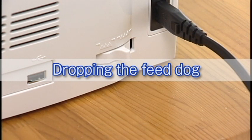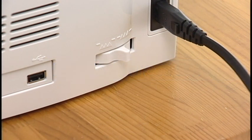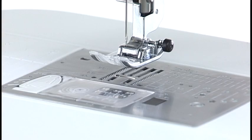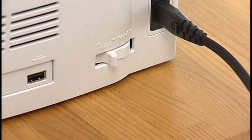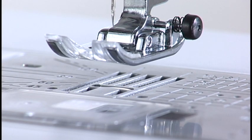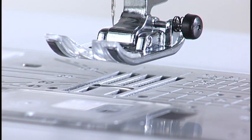Dropping the feed dog: the feed dog can be lowered with the drop feed lever located on the right side of the machine. Shift the lever towards you to drop the feed dog. Shift the lever away from you to raise the feed dog, and it will return to the up position when you start the machine.